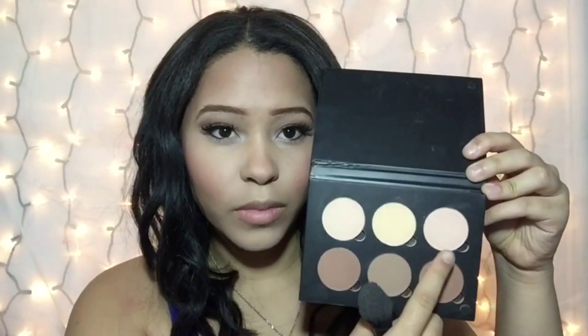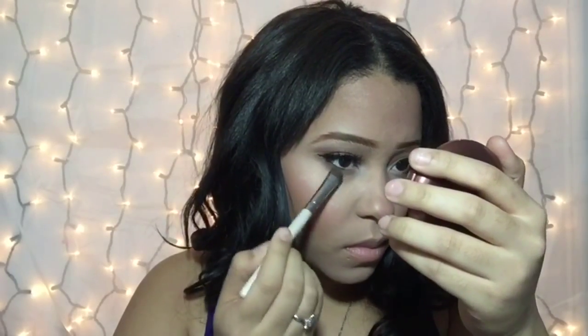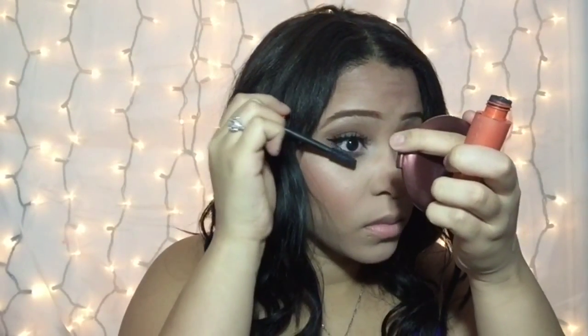Then I'm using that highlight shade, and going in with the dark shade to smudge it under my lash lines along with mascara on my lower lashes as well.